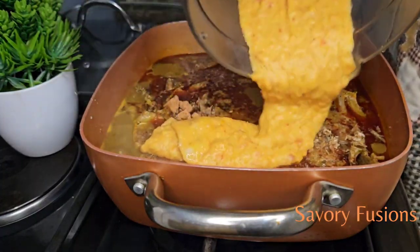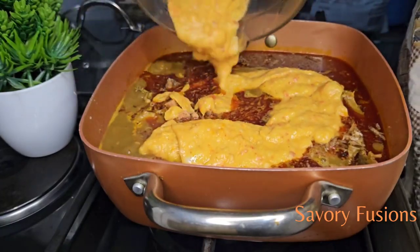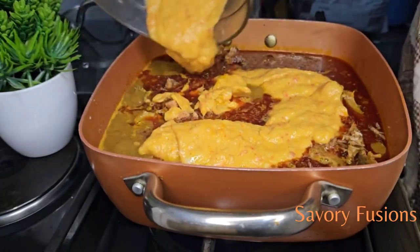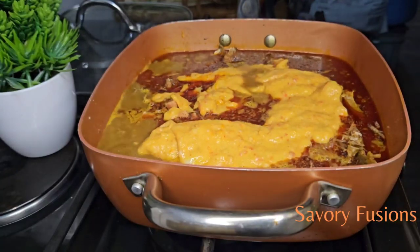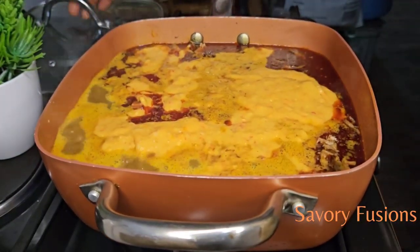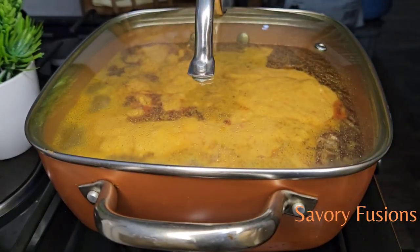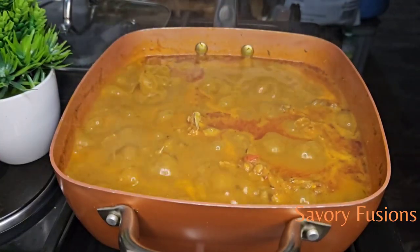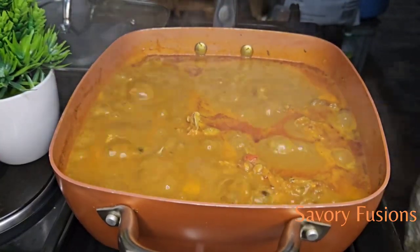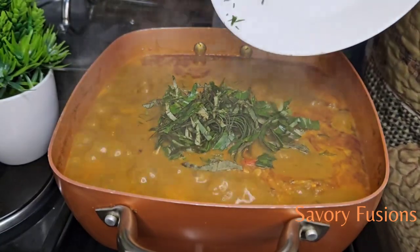Now I'm going to add the coco yam and yellow pepper mix to this. Everything is not coming out easily, but I'll use my hand to poke out all the coco yam paste into the pot. After doing that I will leave the coco yam to melt. Now that the coco yam has melted, I'm going to add the uziza leaf to this soup.